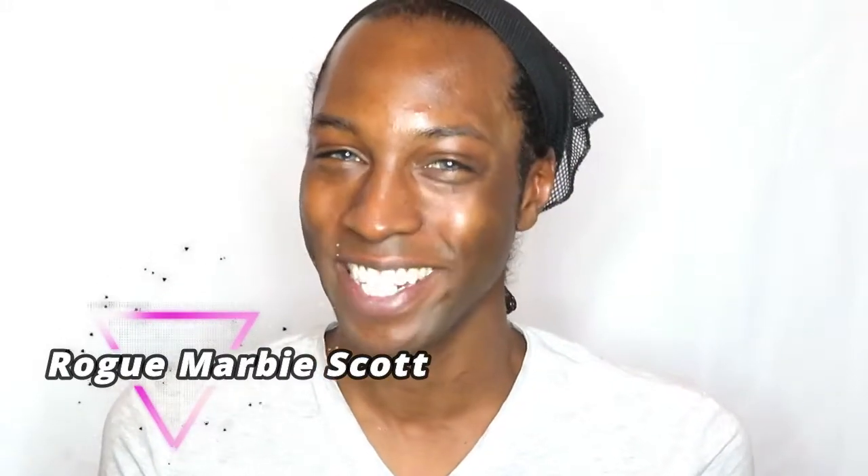Hey all, more Sapiens and Marvites, welcome back to the channel, and welcome any new watchers or subscribers. I am Rogue Marvie Scott, and today I'm going to get the Trenton look.